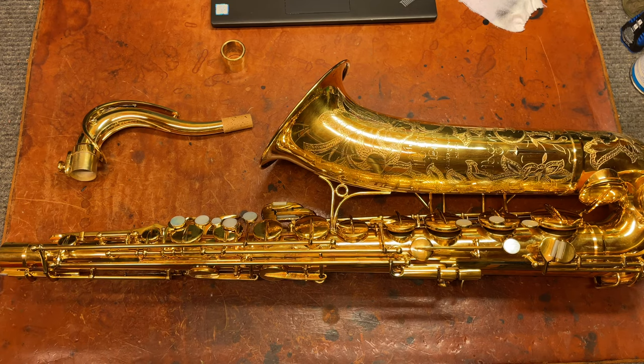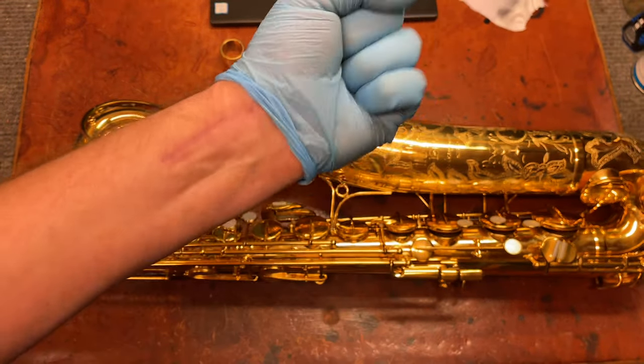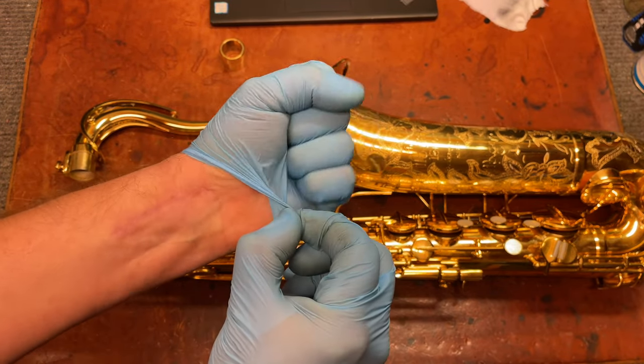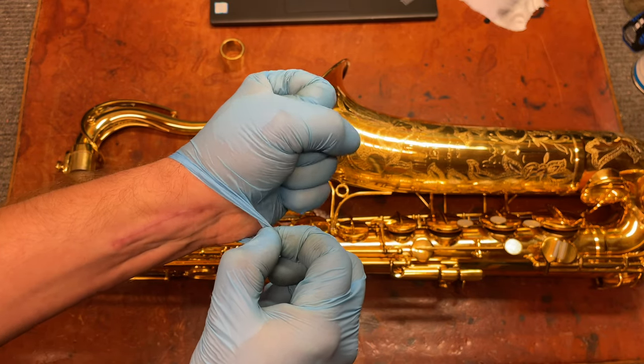I shattered my wrist earlier this year, and there's my surgery scar. I'm doing a lot better. I can do what I need to do, and I'm back to work. I'm a little slower than I was before, and I don't have it all back.